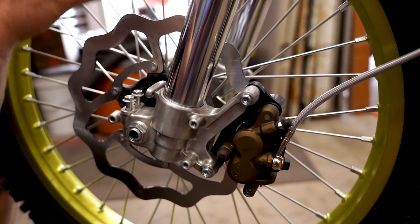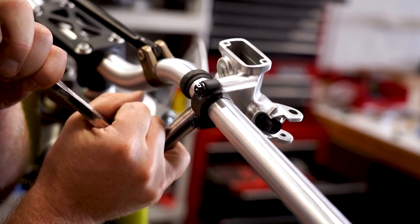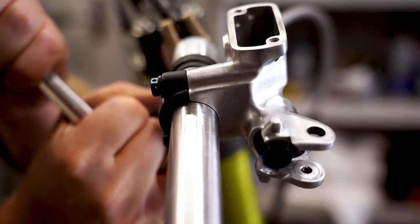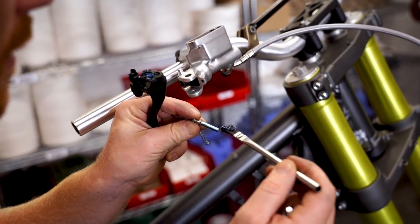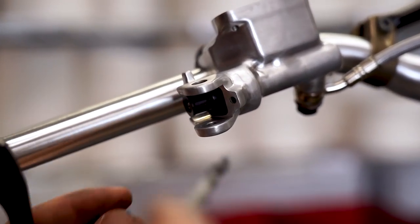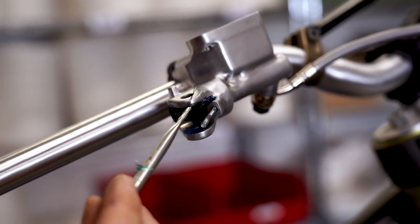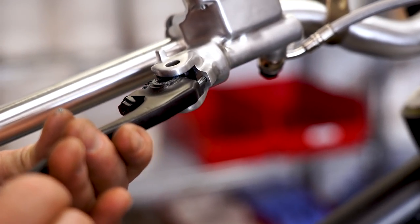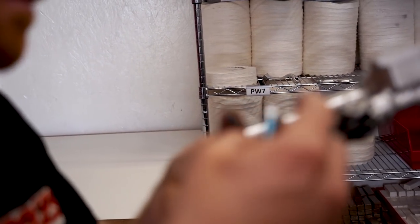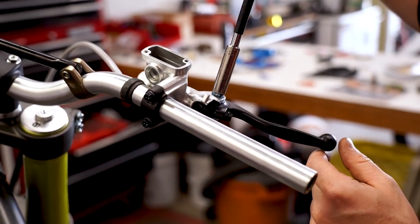That might just be new rotor, new pads. The forks and the wheel aren't quite aligned yet, so that could possibly play into it. As soon as I get these banjo bolts tightened down, I can fill the system full of fluid and bleed it out. On this front brake, you basically want to grease everything that moves or has a contact point on it — right here, and throw a little grease on either side of where the lever contacts the master. Honestly all this stuff gets covered in dirt anyway, but gotta have grease on it for it to move smoothly.